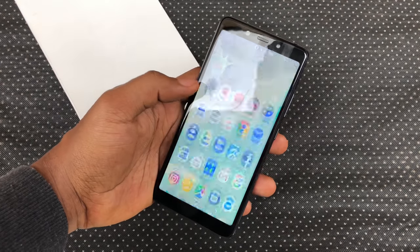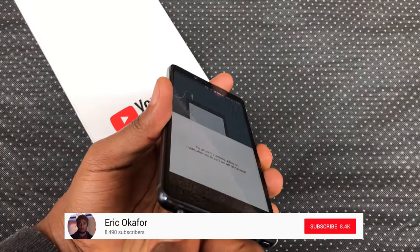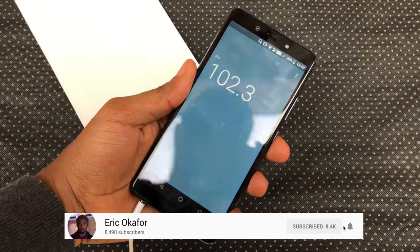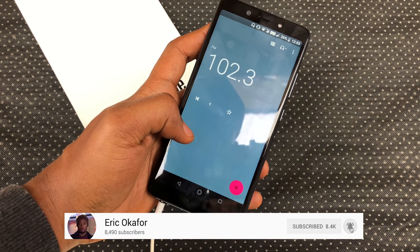Hey guys, it's Eric here and I'll be showing you how to get a proper offline radio app on your Android One smartphone without root. Call this an update to my Infinix Note 5 Stylus review where I mentioned a few things missing from the Android One smartphones.